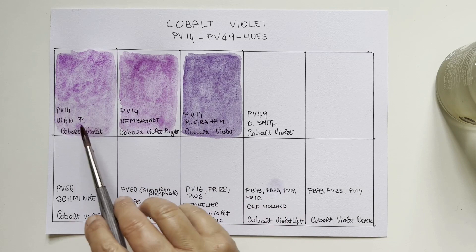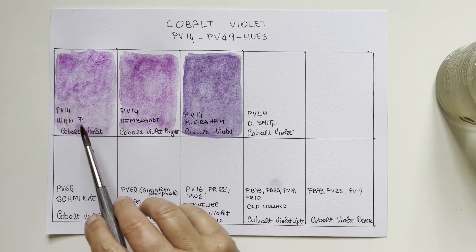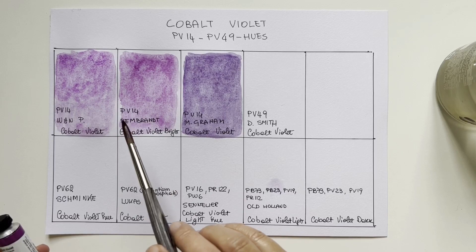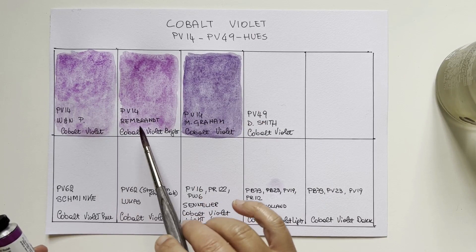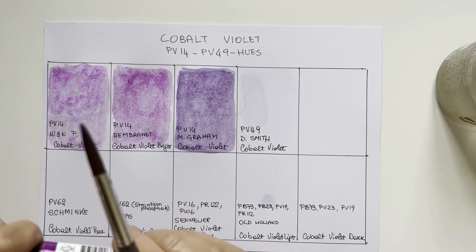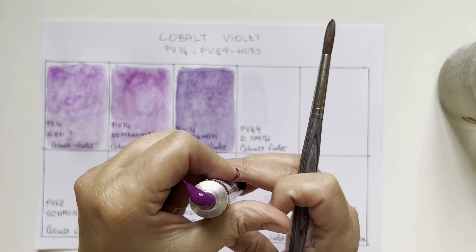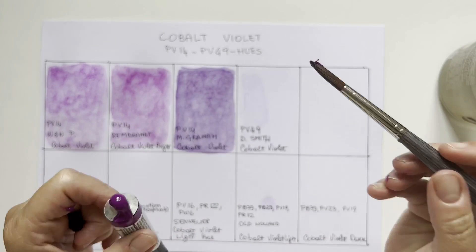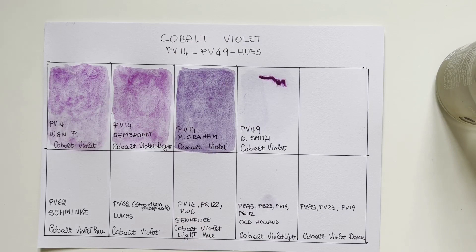Then we have the sibling PV49. The only PV49 I have is Daniel Smith. PV14 is called cobalt phosphate and is currently known as cobalt violet deep, whereas PV49 is known as cobalt violet light. I had a bit too much in the tube so I put the extra Daniel Smith in a pan — a nice color to have in a travel palette in any case. Let's swatch it.